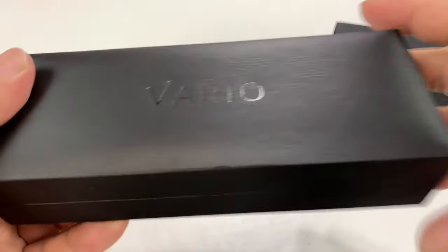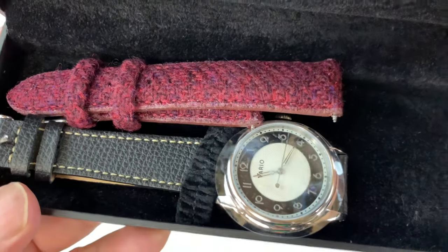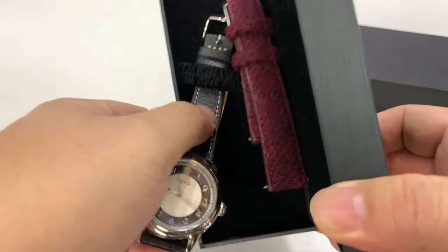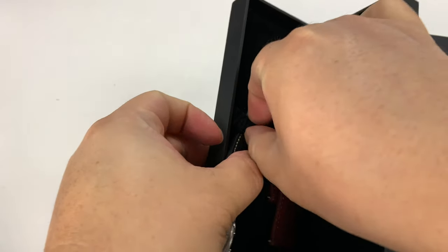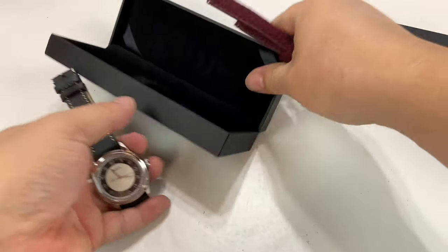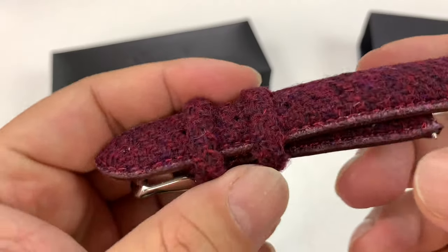It's a Vario. Nice little box here, and there is the Vario. This one is actually the white tuxedo dial watch from Vario, and this is a brand new watch. This is not my watch — it's actually on loan from Vario and doing its internet tour here.